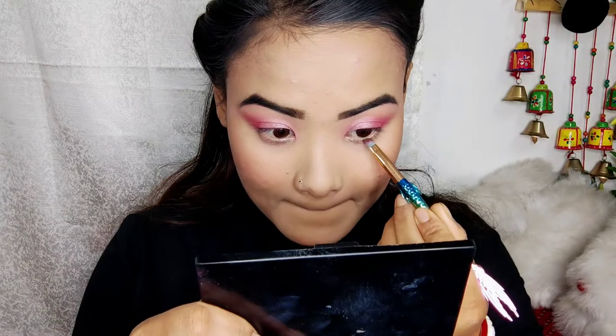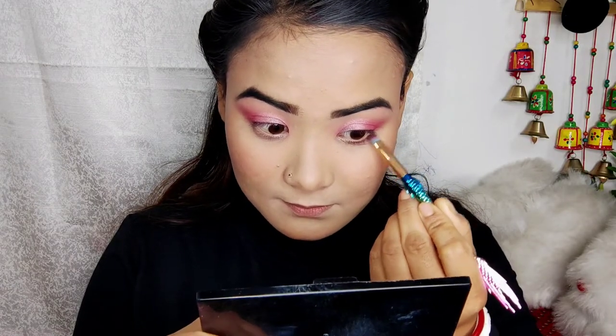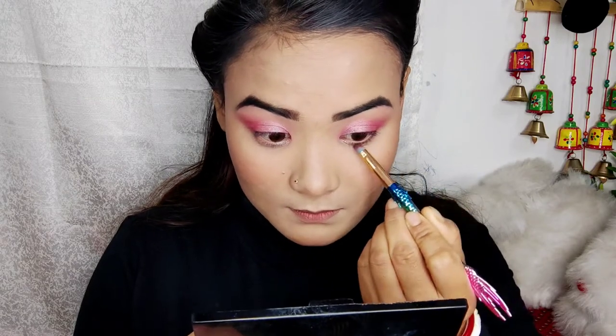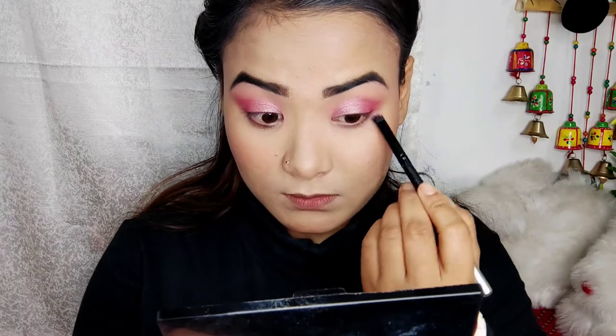I have to use the eyeshadow palette. I have to use the dark brown color. I also use the dark black color. I will show you the soft look of the light.